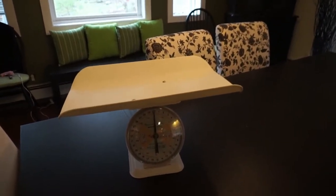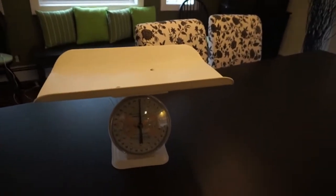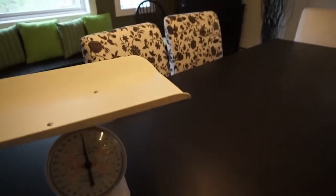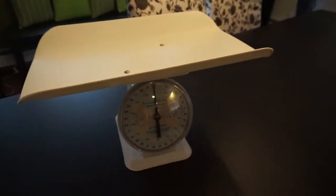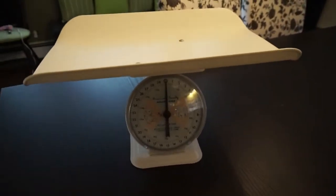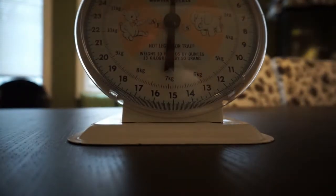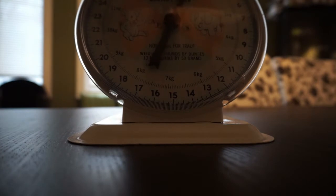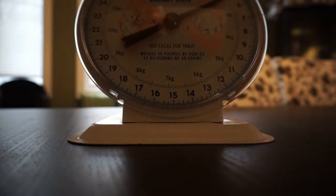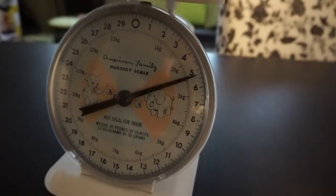I ran downstairs to the dining room because I cannot test this out on a bed. I have Brady with me and I wanted to wipe the scale down with a disinfectant wipe - I am neurotic about stuff like that, especially if it's been used. I'm gonna try and do this with one hand. Let's see - exactly what I suspected.